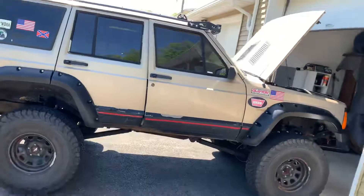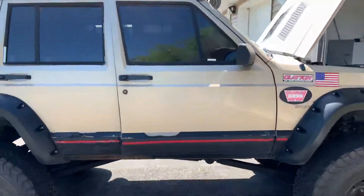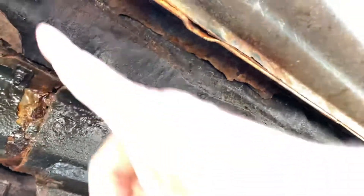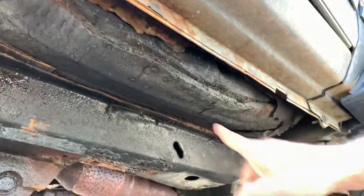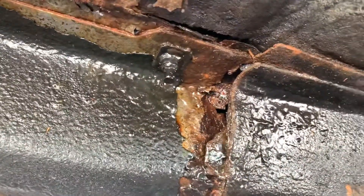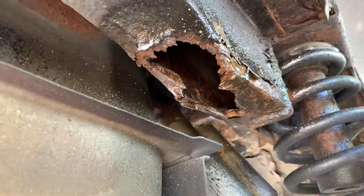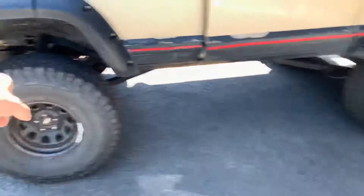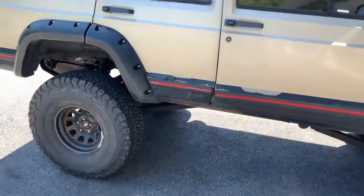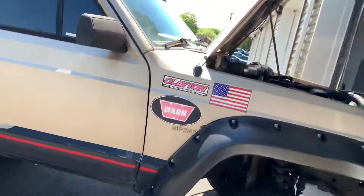I have no rocker guards right now — I've got too many projects going on. I just ordered frame plating — I'm going to plate the subframe. I've got a rust issue with this truck. The passenger floor pan is basically missing, and I have a problem area where the frame is separating. There's also a giant hole under the subframe in the rear. I've got Iron Rock Off Road rear frame plating coming and JCR midsection plating on the way, so hopefully those two problem areas will be taken care of very soon.